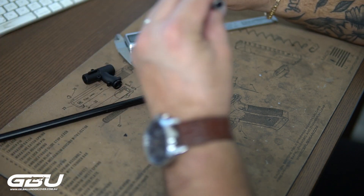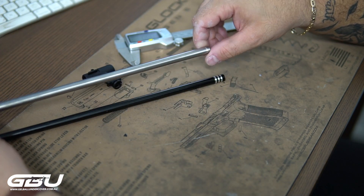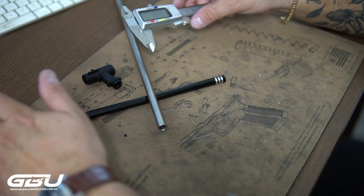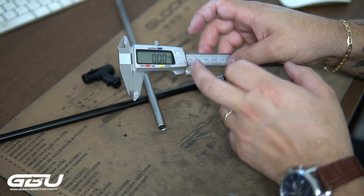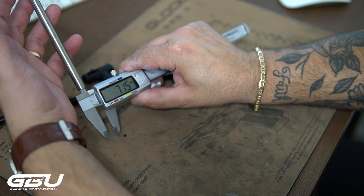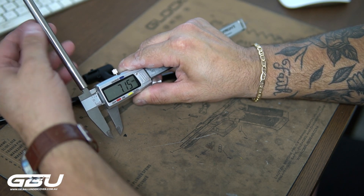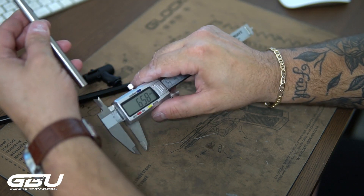With this stainless steel barrel in particular, this is our GBU custom barrel — we've just received the prototypes and we're going to be putting them in the next couple of customs we do. If we look at the boring of this one — just don't forget the alloy barrel is 7.46, pretty much 7.45 — the boring of this stainless steel barrel is 7.15. We find that to be a sweet spot, especially now that gels are getting a little bit smaller and much more consistent. This gives you the optimum compression rate as the gel ball flies out and will give you a lot more accuracy.